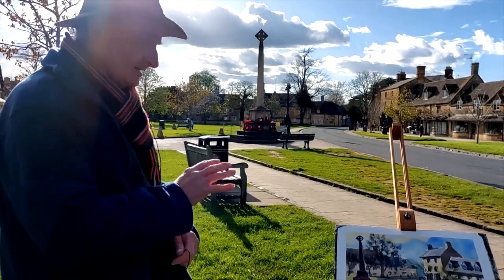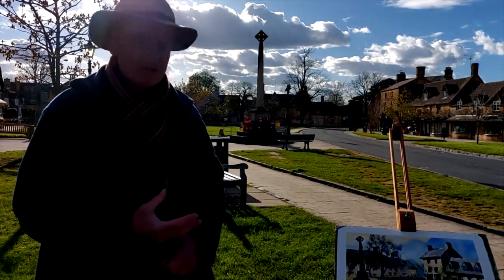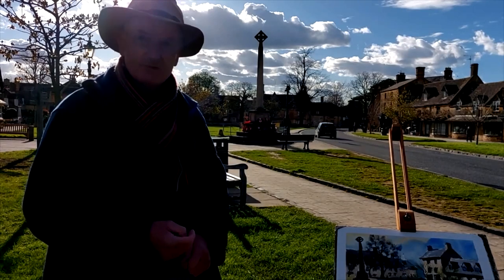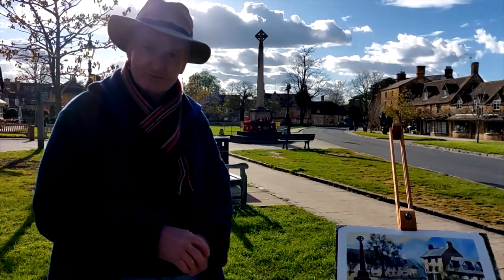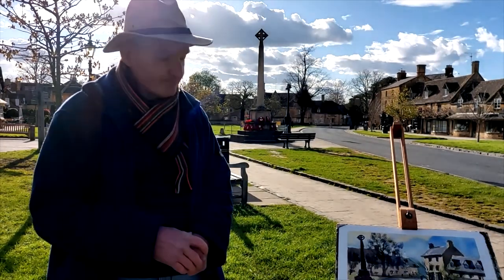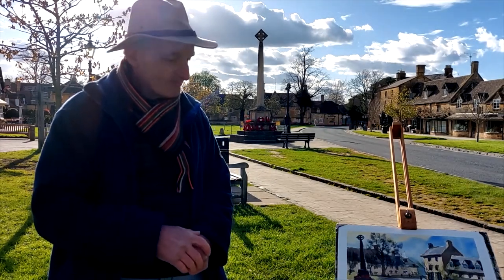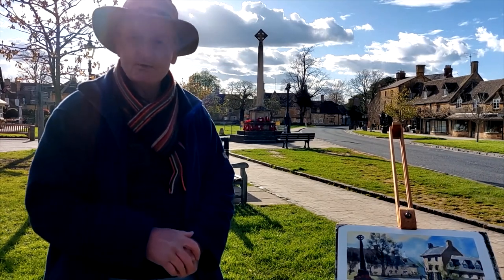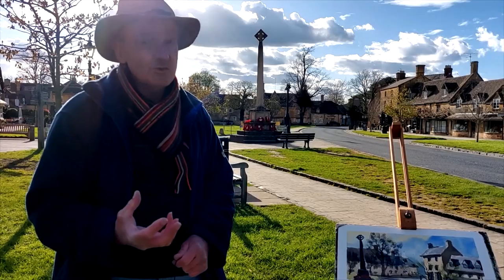Well there you have it — that's my depiction of this lovely scene here at the War Memorial in Broadway on a lovely spring evening. If you've liked what you've seen then please subscribe to my YouTube channel, click the link in the bottom right-hand corner, and we'll see you all again very, very soon — painting somewhere, who knows where!